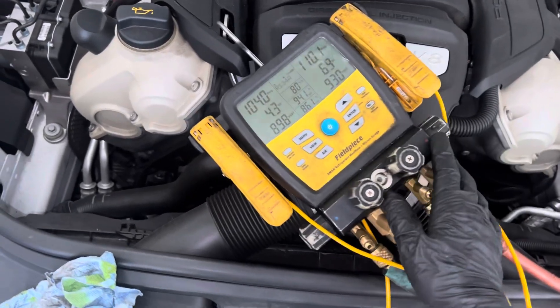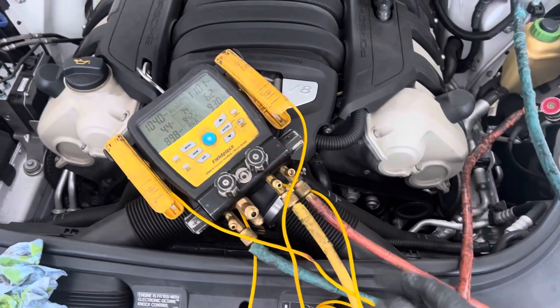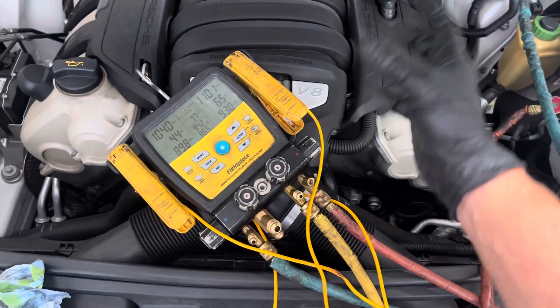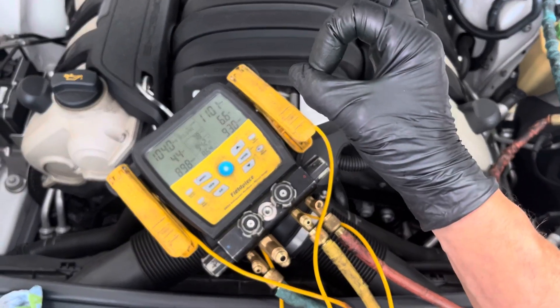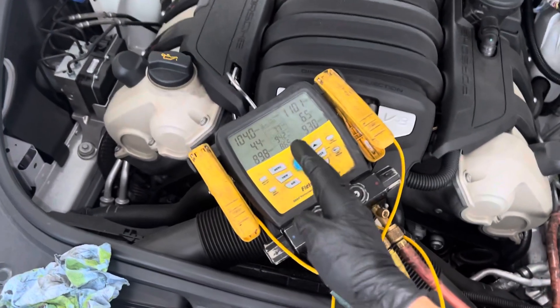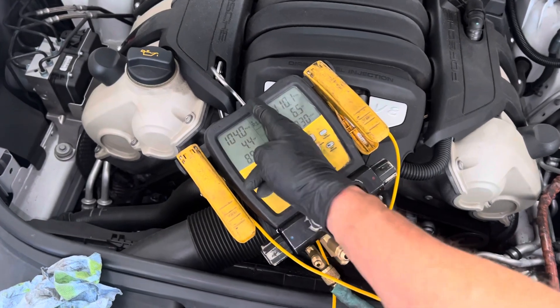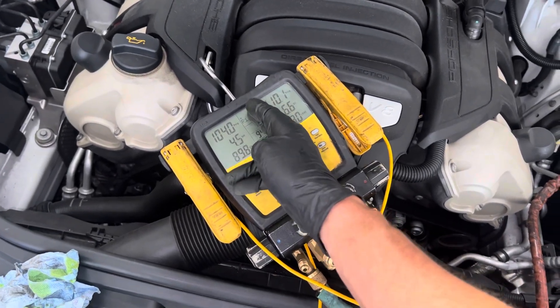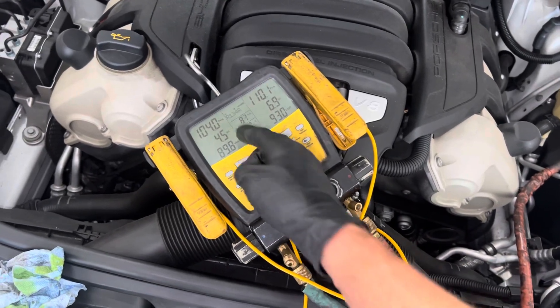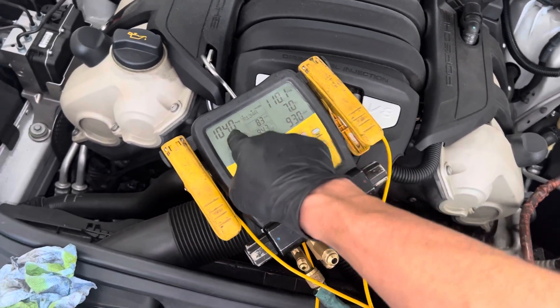So you cannot use pressure alone. On some systems, people use those little consumer cans from AC Pro with the low-side gauge, so they're only looking at the low side. And on some systems with hard shutoff expansion valves, there can be literally 50, 70, sometimes 100 psi difference from the high side to the low side.